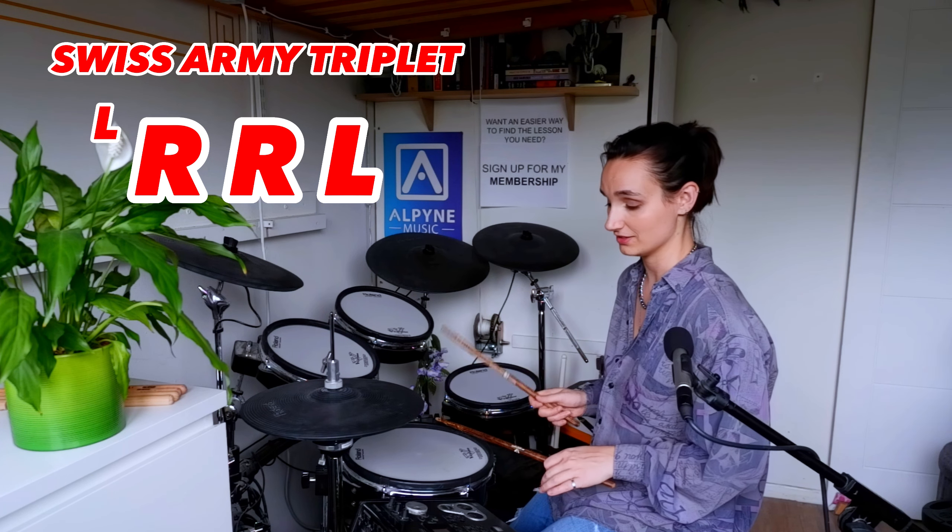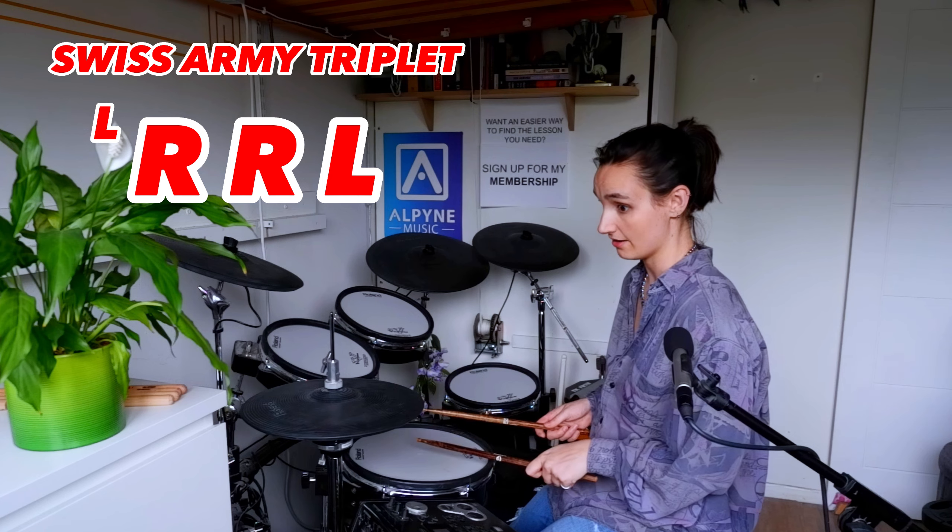However, I suggest you learn how to put it in the left as well. Same thing, just mirror it: left, left, left, right.